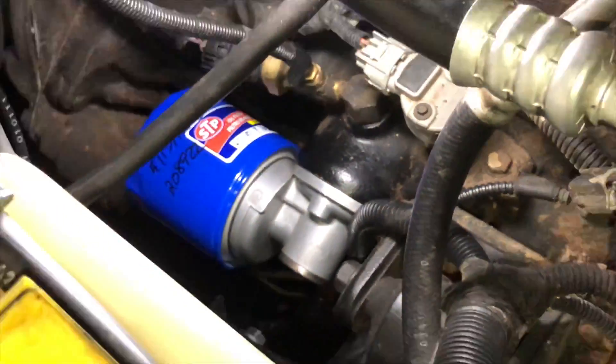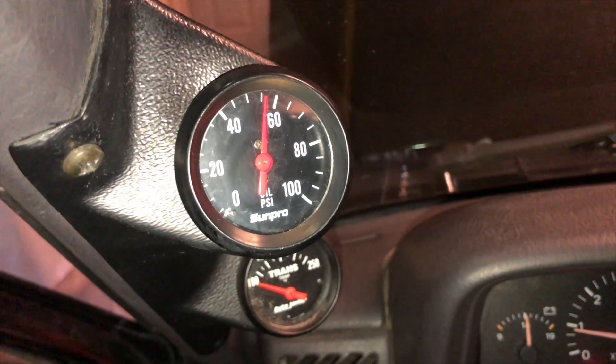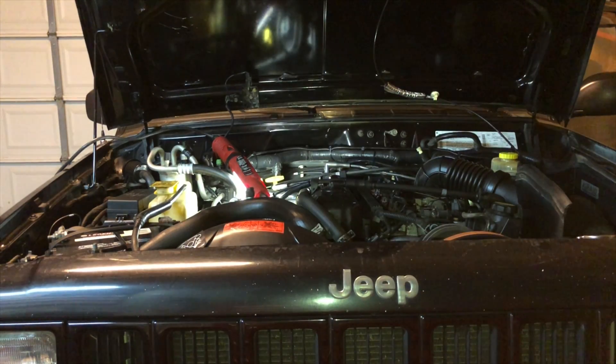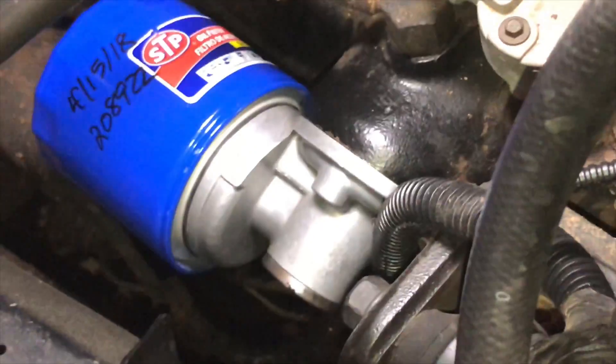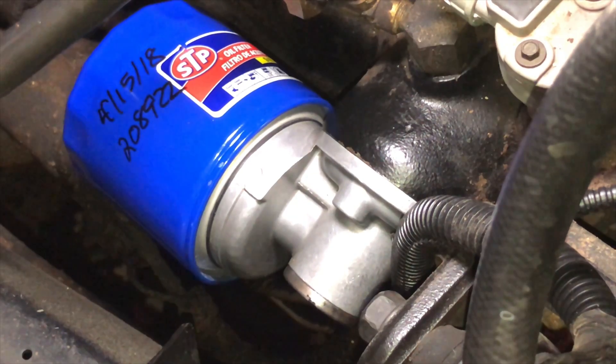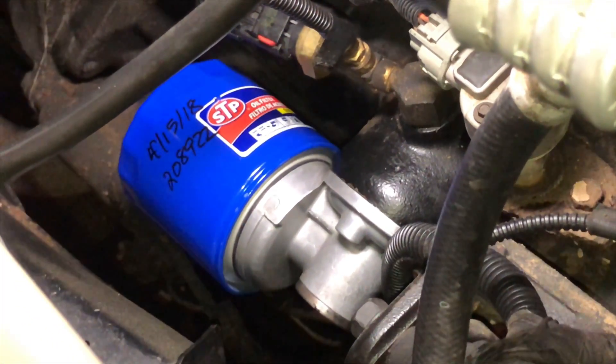Nothing leaking that I can see. I'm making good oil pressure. That's all there is to it — go ahead and clean up your tools and you're ready for the next project.